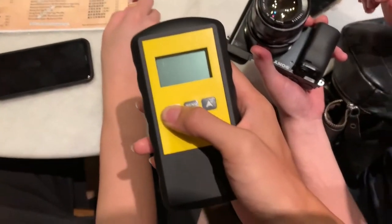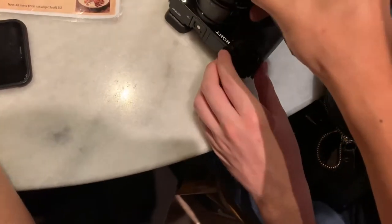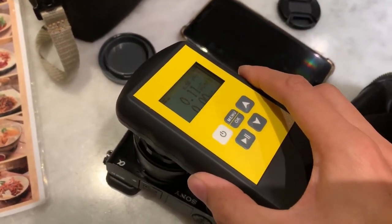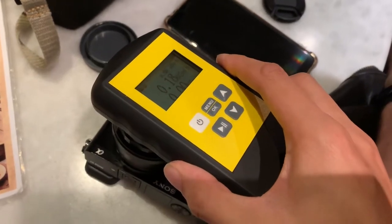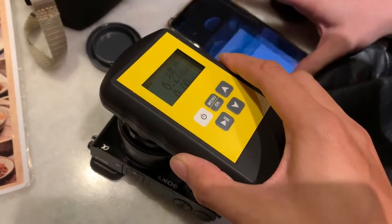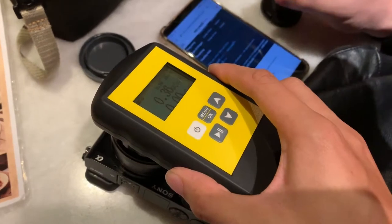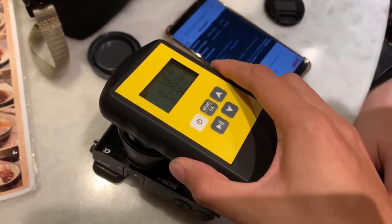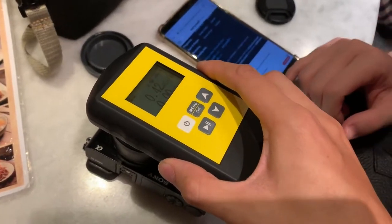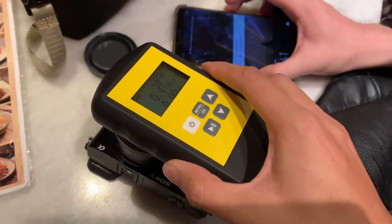So we're going to turn it on, and then we're going to put it on the Takuma. Please Google the chart for radiation — what are the dangerous levels? As you can see, it's climbing up. The radioactivity in this place is at 4.7 and climbing.